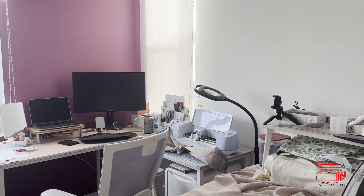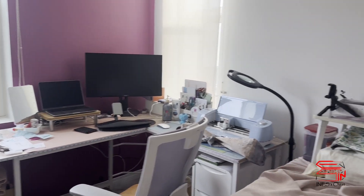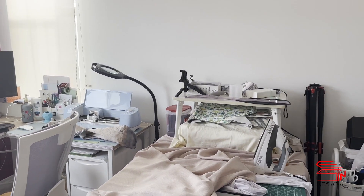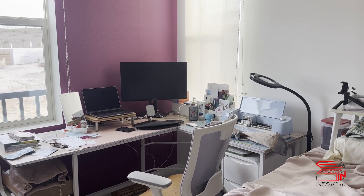Hi guys, welcome back to my channel. My name is Inez. Today I would like to share with you how I installed my pegboard in the office room slash craft room. As you know, the pegboard is so versatile and so useful, so I can't wait to have it in my room. Okay, this is the current situation of my craft slash office room — right now it's a big mess and I still feel that we are missing some storage.